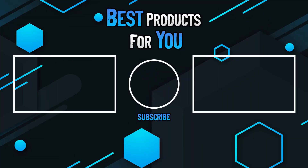Thanks for watching this video. Please leave a like if this helped you out, and if you have any questions, please leave them in the comments below. Subscribe for more content and I hope to see you next time.